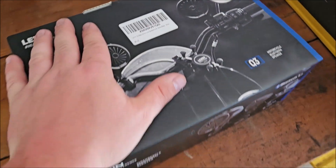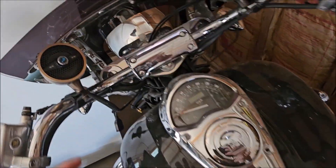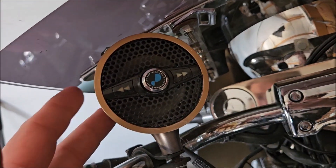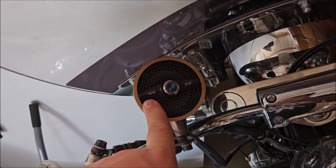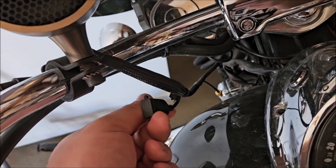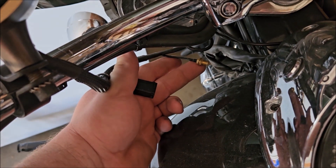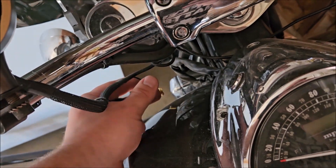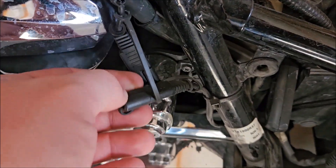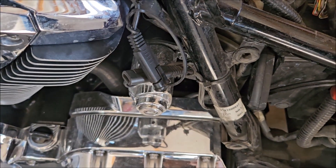I'll show you the ones on my Honda 1800R — the Lexin LX-S3s. Both speakers are pretty much the same. They have skip back, skip forward, volume control, and the power button in the middle. They run off your battery directly, so make sure you have them turned off or unplugged. They come with a USB port and a radio antenna cable if you want to run FM radio.